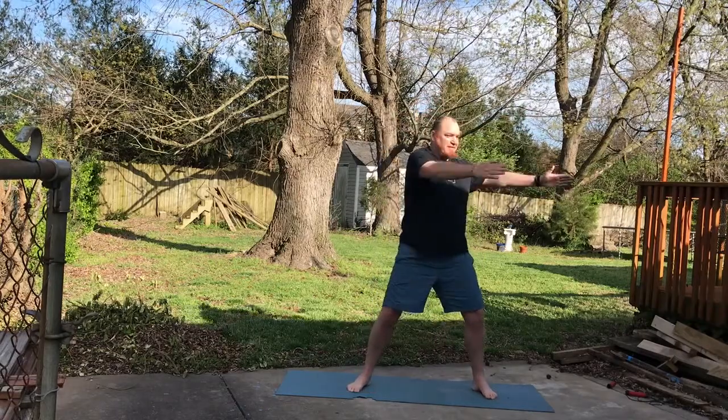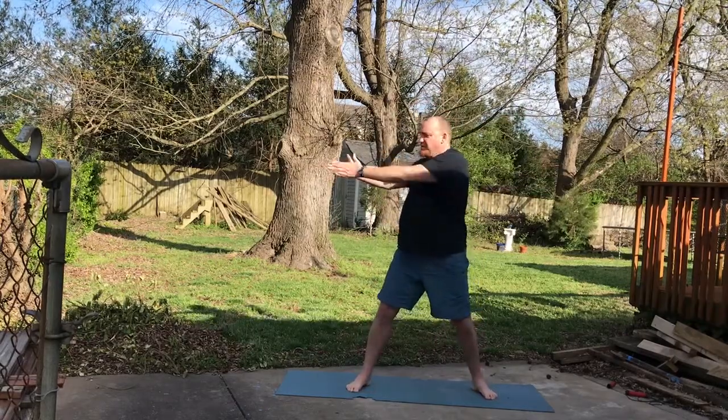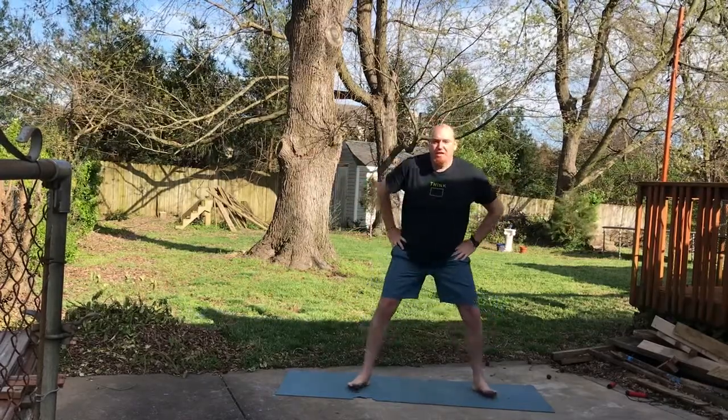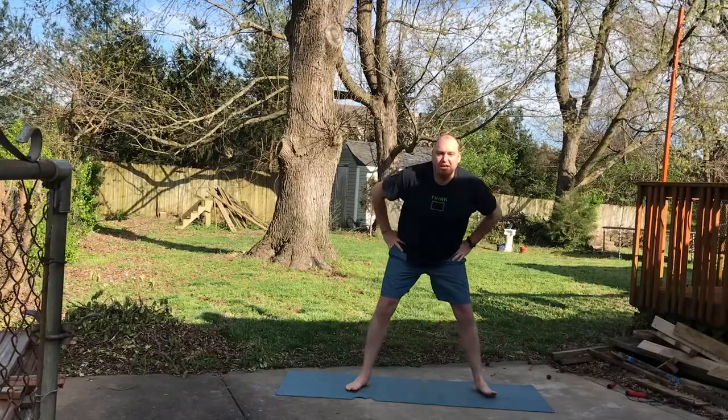Work that torso a little bit to the side, open up — to the side, to the side. A couple of hula hoops here, get your hip rotation, get the knees and ankles going.